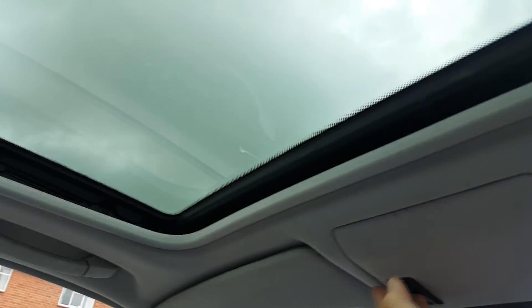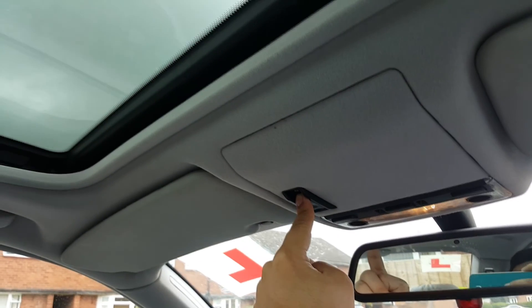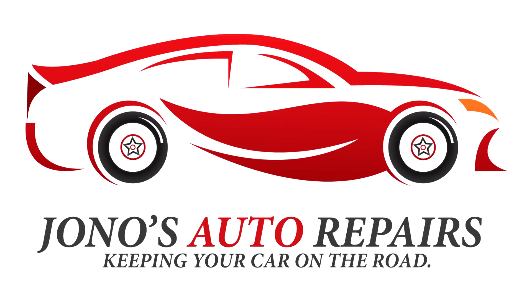Once you've programmed it you will get the confirmation and you can see that the sunroof actually does what it's supposed to do on the tilt and slide positions. I hope you guys enjoyed this video — sorry it's not the best but it's only a short video. Please like, comment and subscribe and I'll see you guys later.